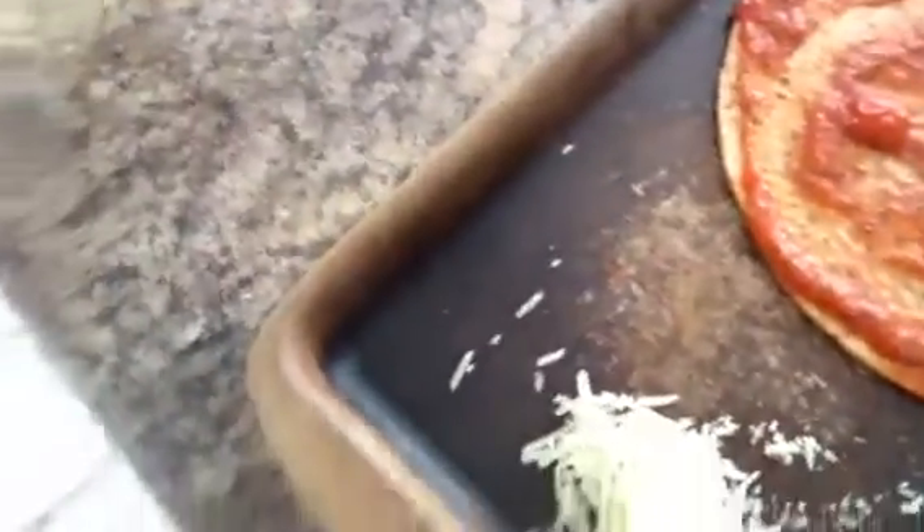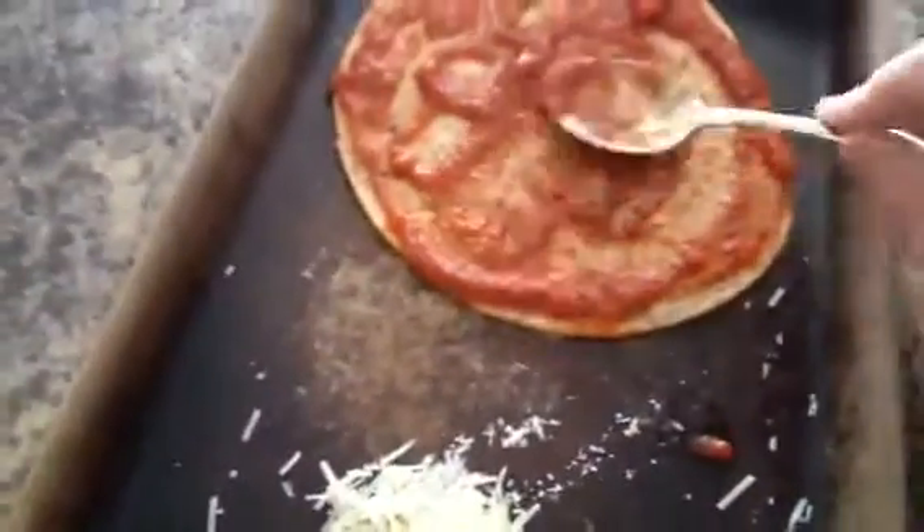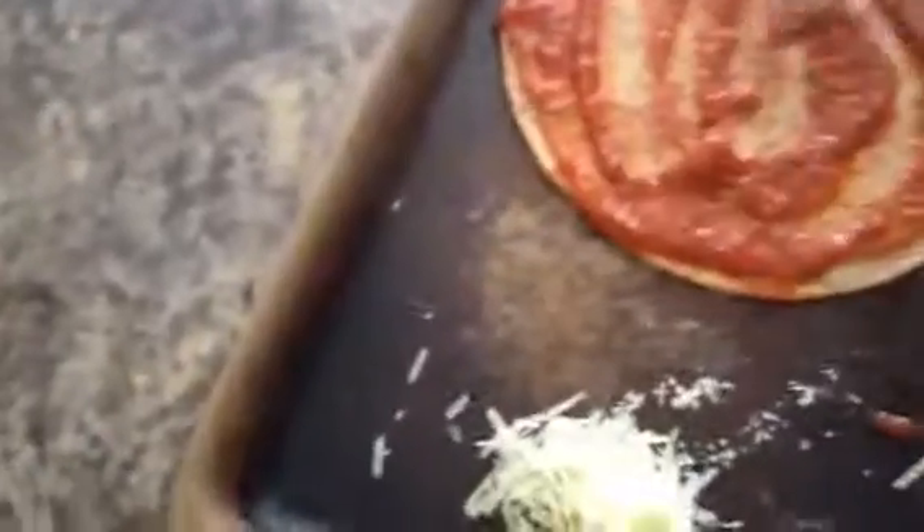Then you get some tomato sauce and then spread it out across your entire pizza. You don't want to get too much on your pizza because then it would turn out bad, right? So what you do is spread it across all over the pizza.